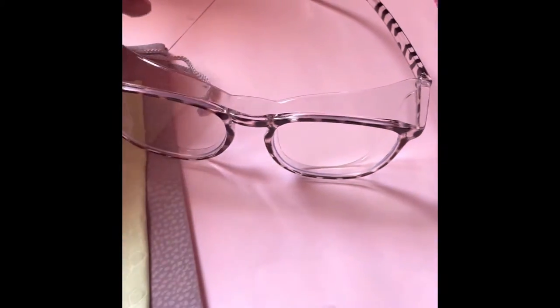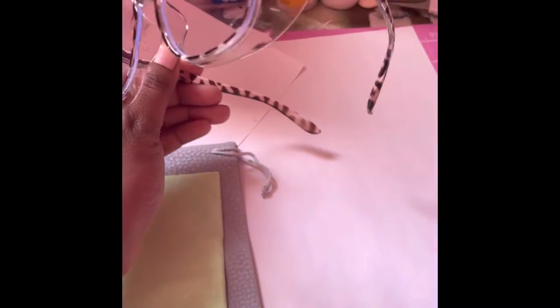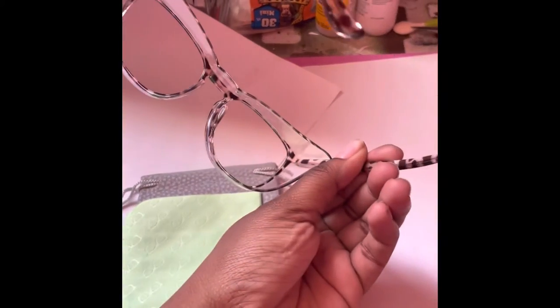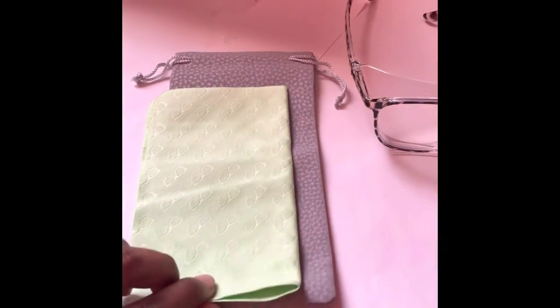I'm gonna start working with epoxy resin real soon, so I ordered some safety goggles. These are really cute — they came with a carry bag and a wipe to clean them off with. I really like them. Of course, I'm gonna link everything I talk about in the description below.